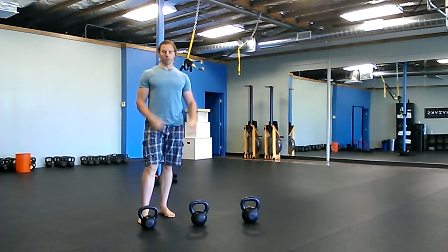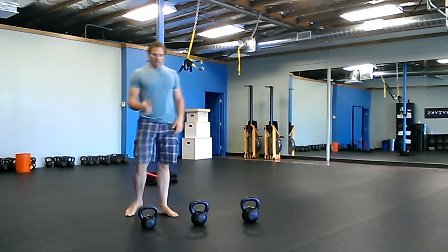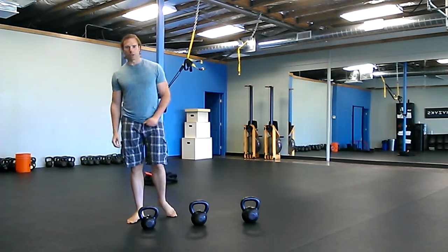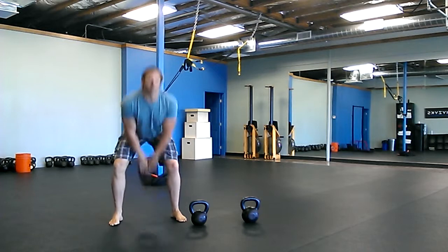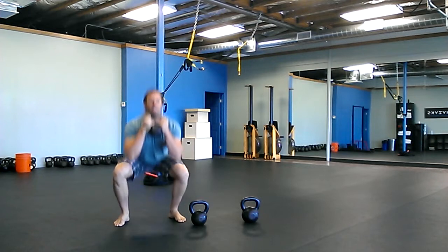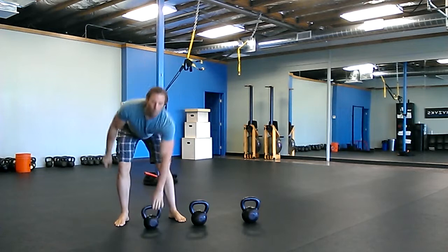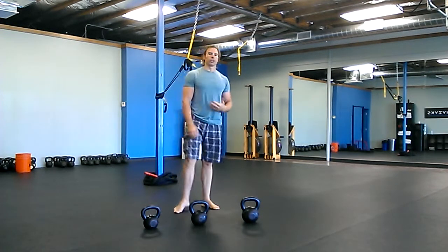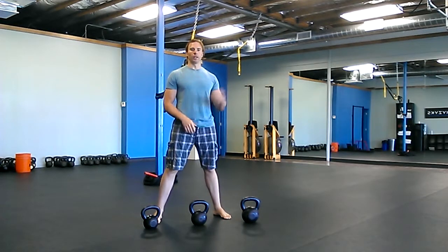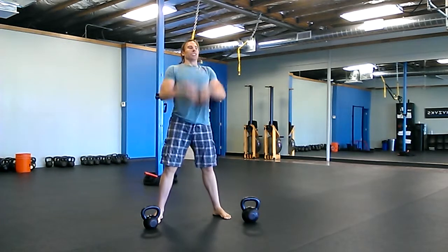Then do goblet squats — same progression: light 10, medium 8, heavy 6 — and you're going to do that two rounds or two times through. With the lightweight you can really get down and pause for a second, working on your form. As the weight gets heavier it's going to be harder, but that's why you practice with the light weight — by the time you get to the heavier weight, the perfect squats just happen.